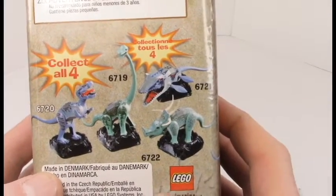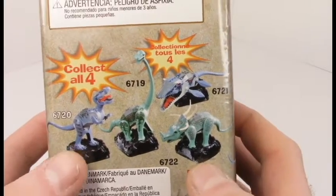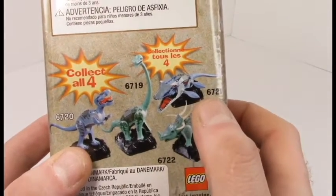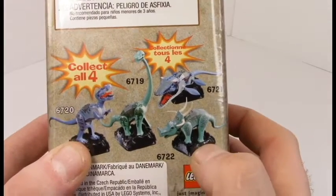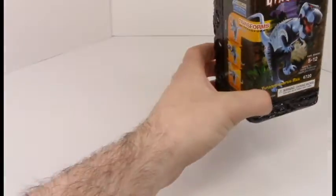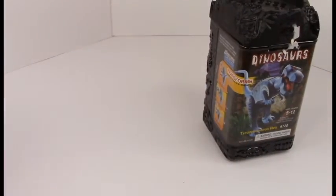You can see the other creatures that you can collect: there's a Transverse Rex, there's a Brontosaurus, there's a Plesiosaurus, and there's a Triceratops — all the good classic dinosaur sets. So without further ado, let's bring on the dinosaur.